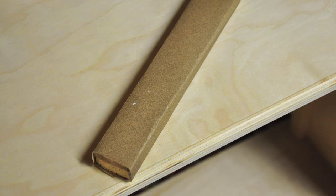Now it was on to the tolexing. A lot of people absolutely hate this process, but I love it. The first thing to do was lightly sand all unrounded edges. I wrapped some 400 grit sandpaper around a block of wood and went around all the inside edges of the cab, as well as all the edges of the back pieces. If your edges are too sharp, they can wear through the tolex over time.